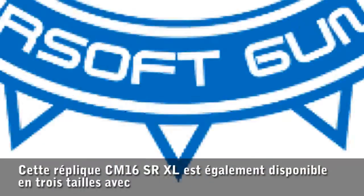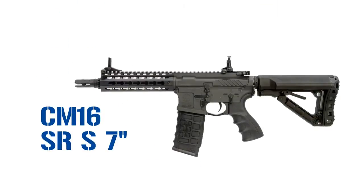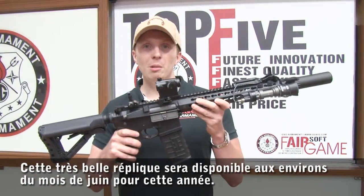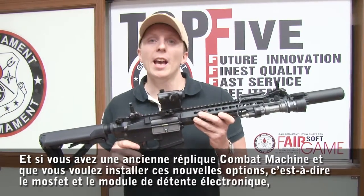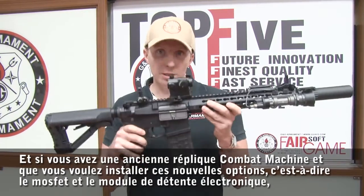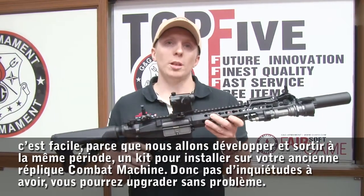Here we are. This rifle, the CM16 SR, is available in 3 sizes: the CM16 SRS, the CM16 SRL, and the CM16 SRXL. This beautiful rifle will be available for you guys around June this year. And if you have an old combat machine and you want to install the new MOSFET and electronic trigger feature, it's easy — because we will develop and release at the same time a kit to install on your old combat machine.